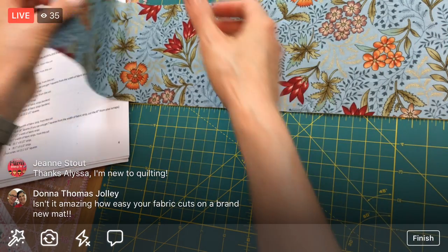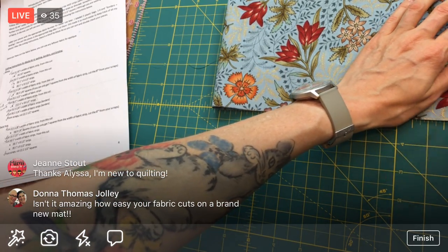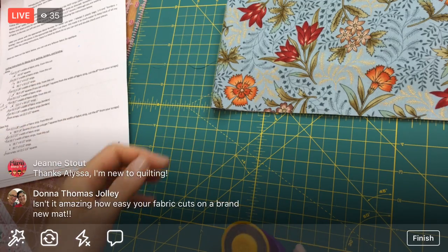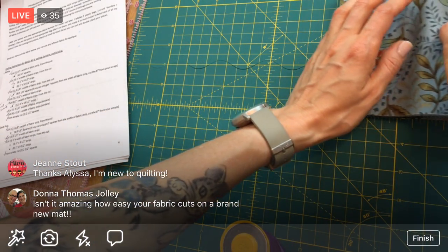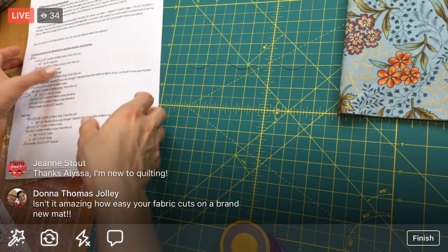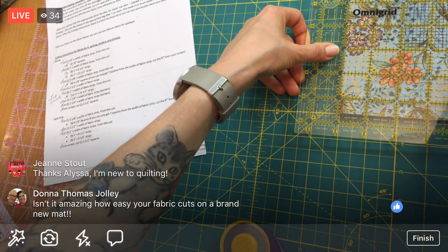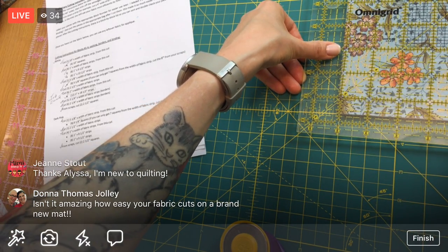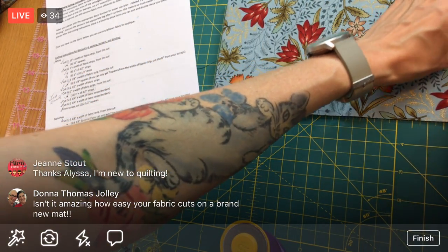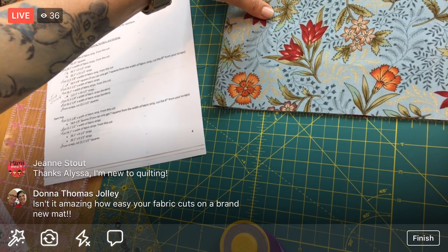I'm going to fold this a few times so I can do all my cutting at once. Right now we're at four layers of fabric. Since I have a perfect new blade, I'm going to attempt to get eight layers of fabric in one cut, but I need to make sure I have five-and-an-eighth-inch width. One, two, three, four, five - it's too close to call. I'll scooch up a little and we'll just do it with two cuts instead.